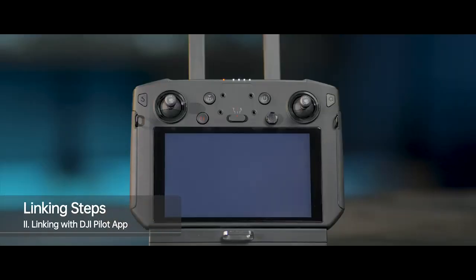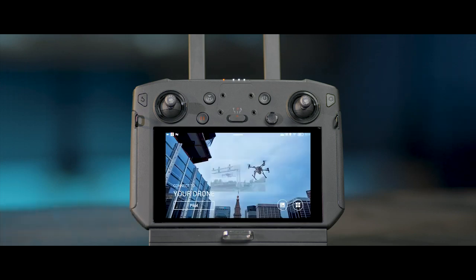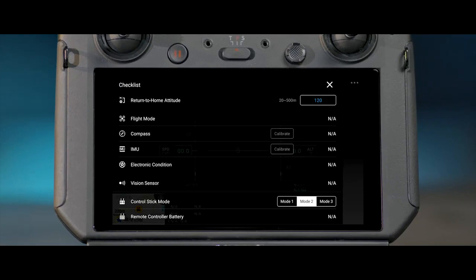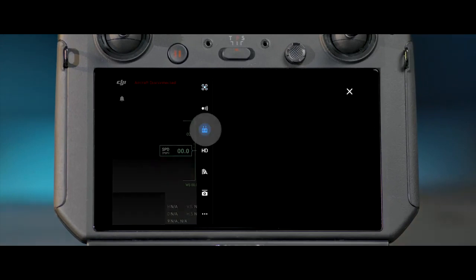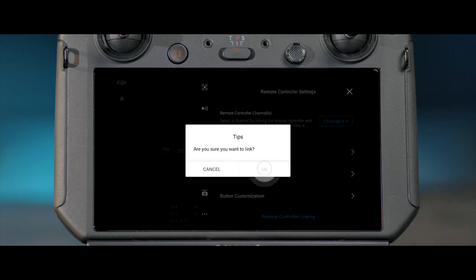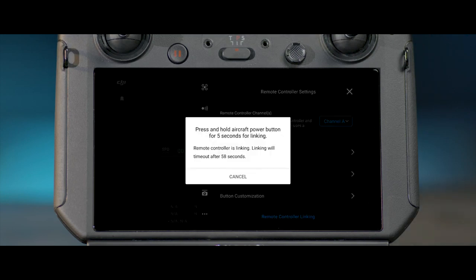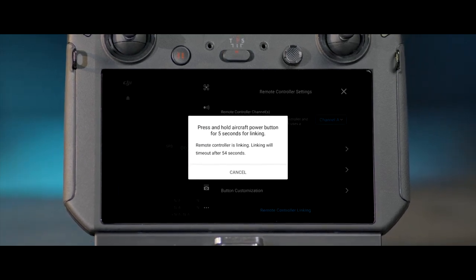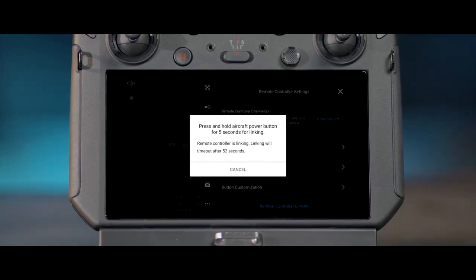Method 2: Linking with the DJI Pilot app. Launch the DJI Pilot app and enter remote controller settings. Tap the remote controller linking, then select Yes in the 'Are you sure you want to link?' prompt. The countdown prompt will appear on the screen and make beeping sounds, indicating that the remote controller is ready to be linked.